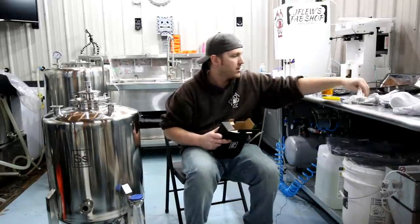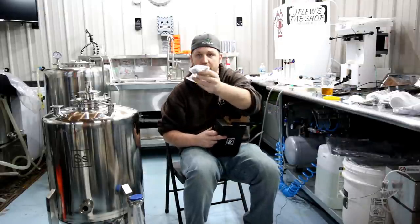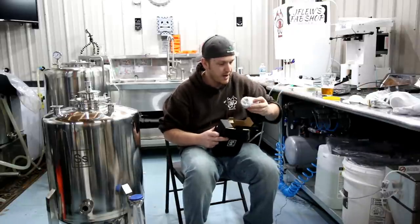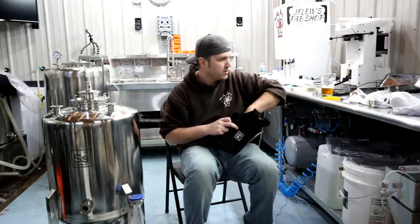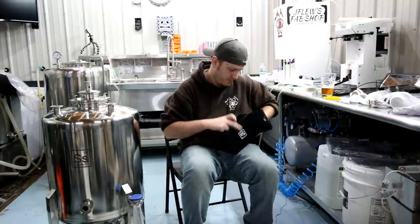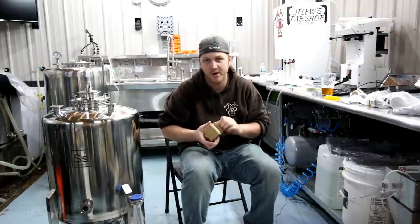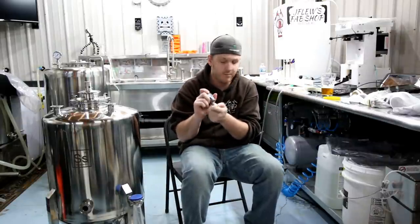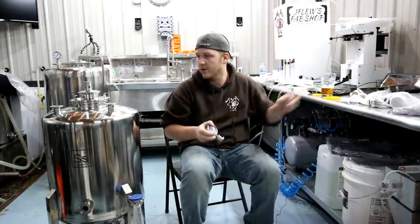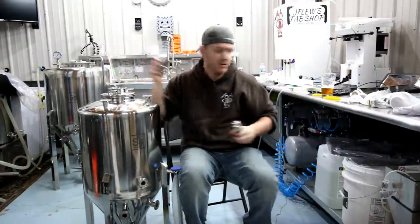We got the carb stone. We have the thermal well. This one has got the new style also — awesome. New style sample tap. We got the 90 for coming off the bottom. We got one of these that fell off the 90. And we have an empty box — let's see what's in here. These are extremely nice quality gauges. I like them. SS does a very good job on these gauges.